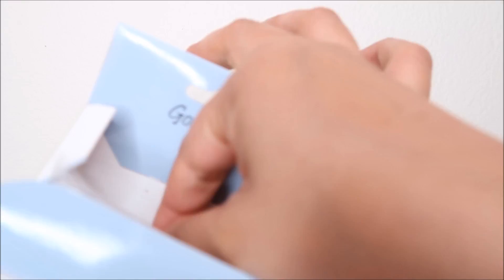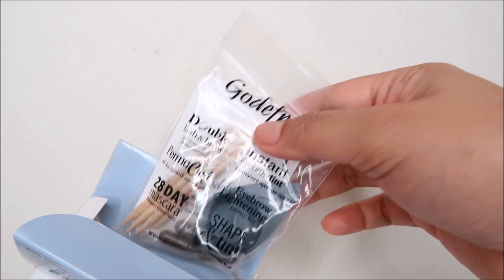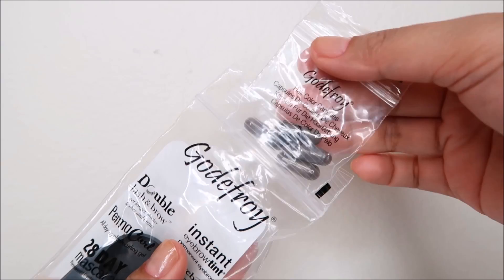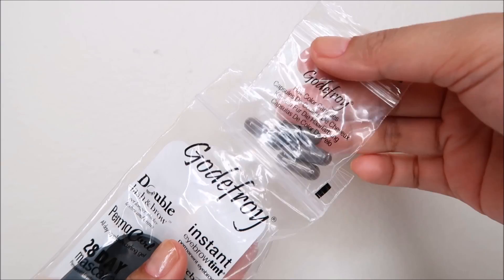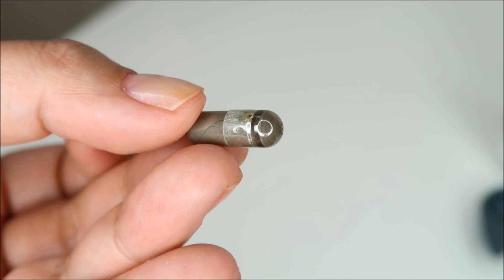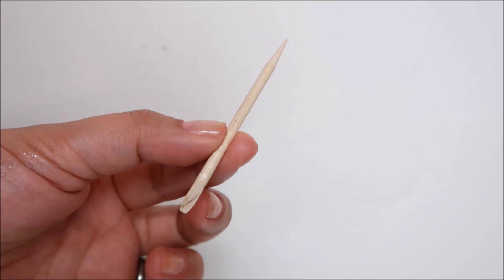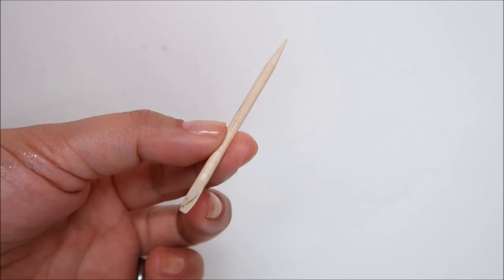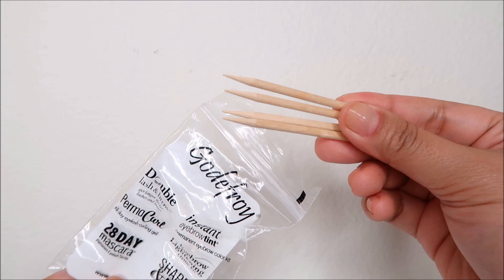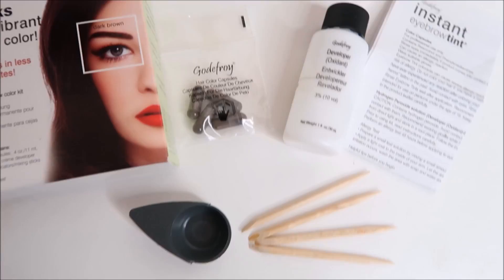Let's open it. First thing is the instruction sheet. Next is the color developer — this is 1.5 oz or 30 ml. Then there's a pouch that contains 3 different items. The first is 4 brow color capsules at 0.4 oz or 11 ml per capsule. Then there's a mixing cup. And finally, there are 4 hair color applicators or mixing sticks. I usually use the flat end to mix the products and the more pointed end to apply the product.